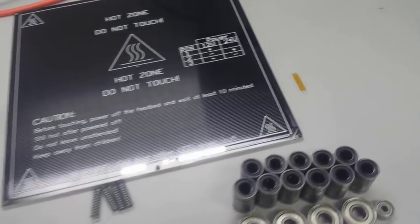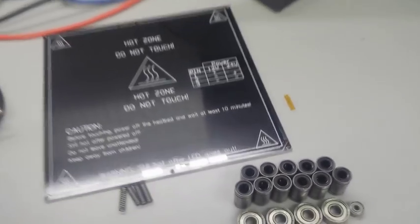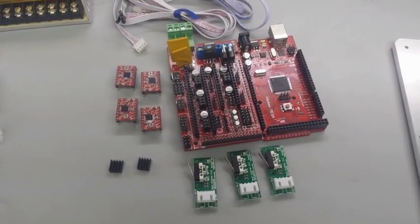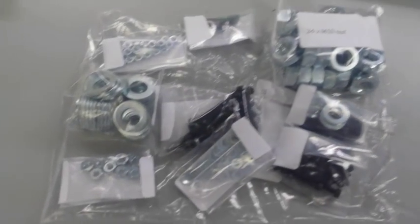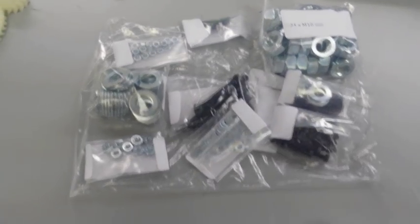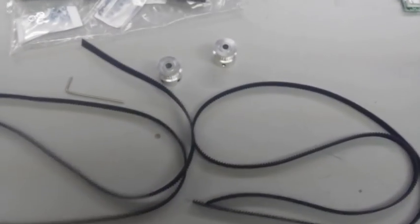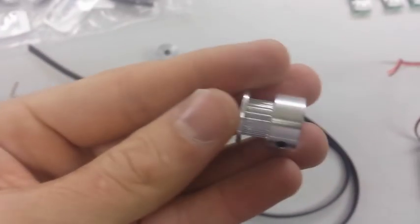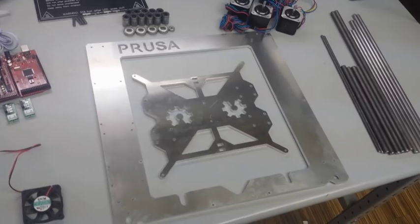You're not going to have to understand what any of this stuff does right now — just like that little yellow thermistor there by the heat bed. Throughout each step, you're going to deal with each piece individually, and it's going to be broken down into a bunch of tiny steps. Over the course of the tutorial, you're going to learn what each piece does and what its overall function is in the 3D printer. At the very end, you're going to see how everything comes together, and it'll start to make more sense once you actually start printing. I didn't know what any of this stuff did before I started either, and now I've become very familiar and comfortable with all of it.